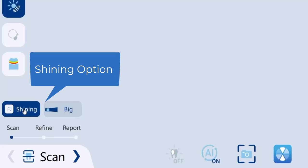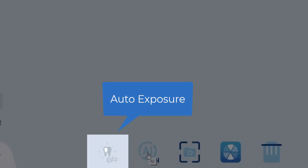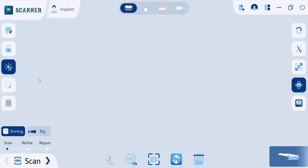Also, anti-shining here will allow enhancing scanning of shining objects like metal restorations or scan bodies. Auto exposure automatically adjusts the intensity of the light according to the different clinic environments and the degree of reflection of different scanning targets during scanning.